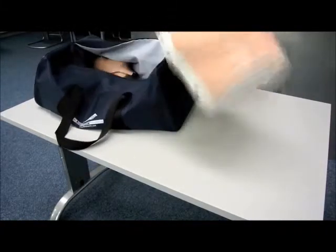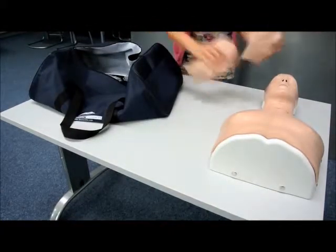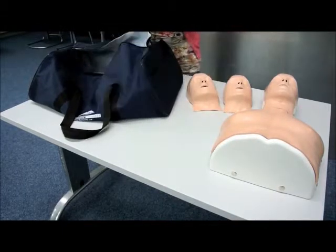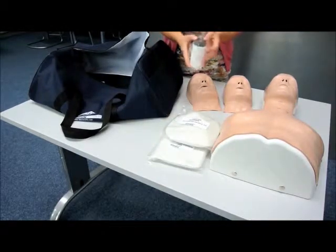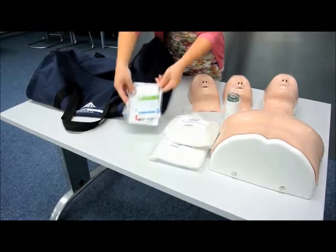Welcome to the Basic Billy product demonstration video. Basic Billy is supplied with two additional face masks, replacement adult and child lung bags, additional compression spring, and cleaning solution.